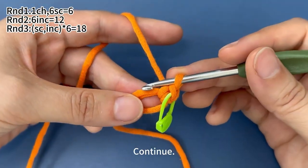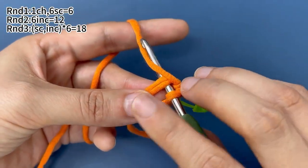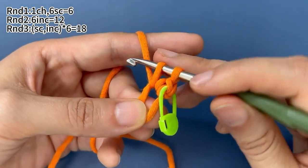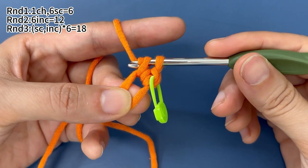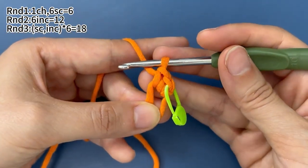Now, continue to finish the remaining five single crochets. Insert hook into the magic ring. Hook the yarn and pull up a loop through the ring. There are two loops on hook, yarn around hook, pull the yarn through both loops on hook. That's one single crochet.